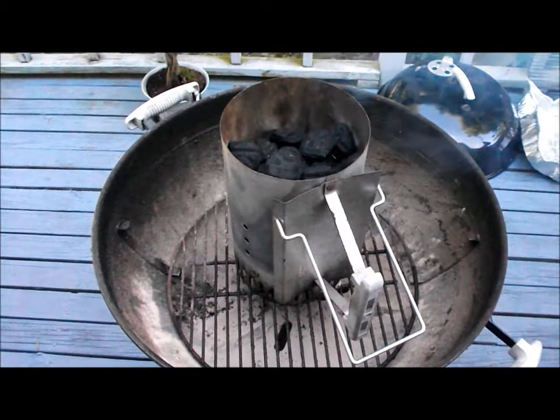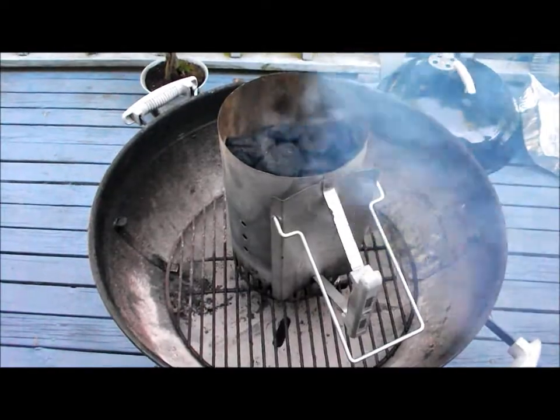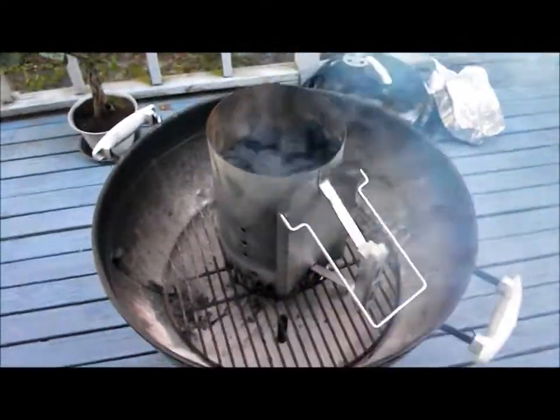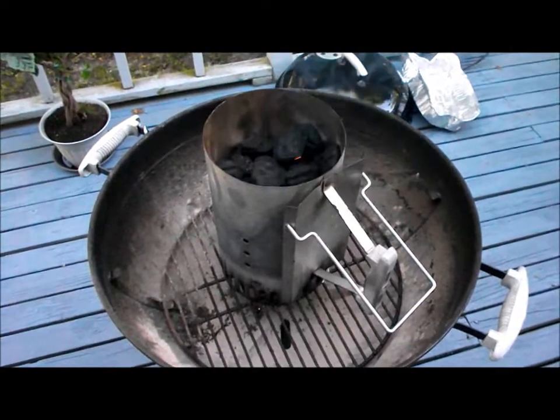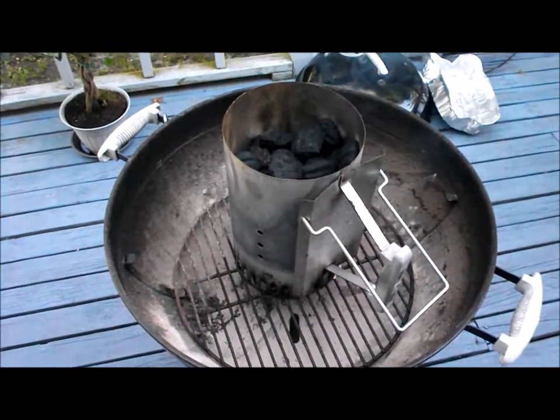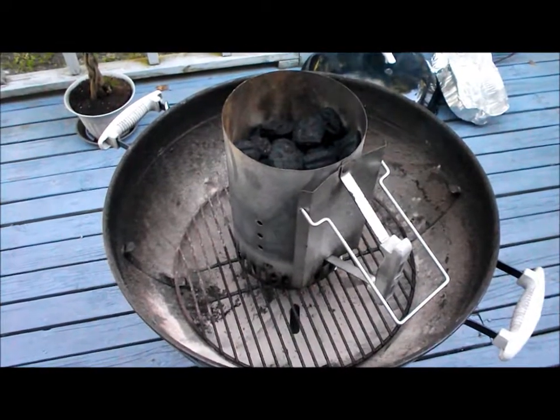It's beautiful here today, 74 degrees and sunny. Time to grill some chicken. I picked up some chicken leg quarters, which is the leg and thigh together. A 10-pound bag for $5.90 — 59 cents a pound, which was a good deal.